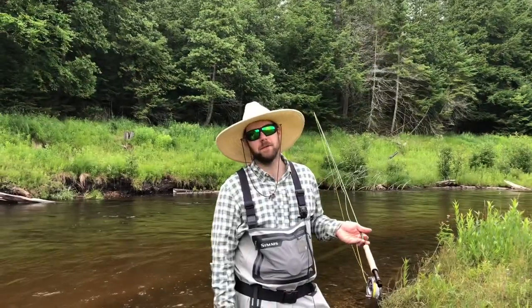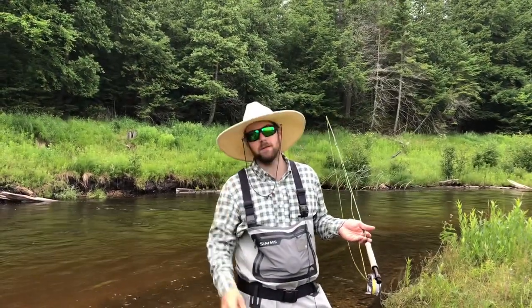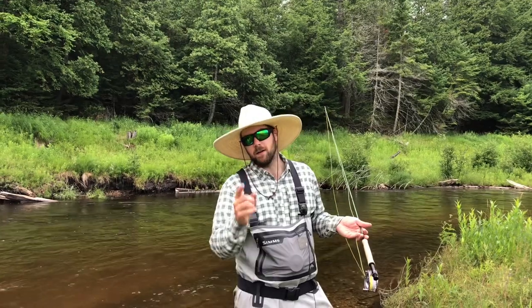Hope you get out on the river soon. We hope to see you in the shop or on the river. This is Matt with Northern Angler — I'll catch you later.